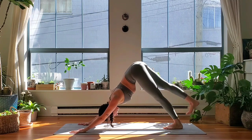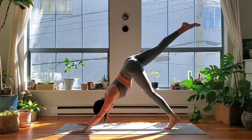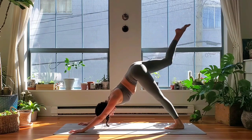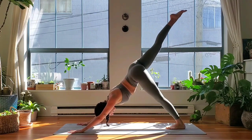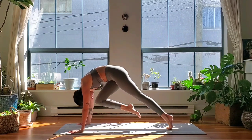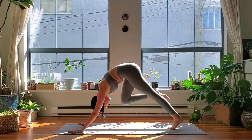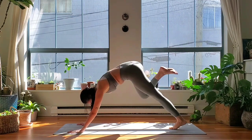Right leg lifts, three-legged down dog, inhale. Take a second here — lift your left heel high, then push your left heel back down. Right knee to nose on the next exhale, three-legged down dog, press back, inhale. Two more — exhale knee to nose, inhale extend back, once more — exhale knee to nose, inhale extend back.